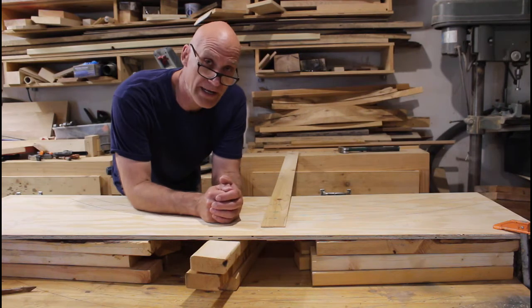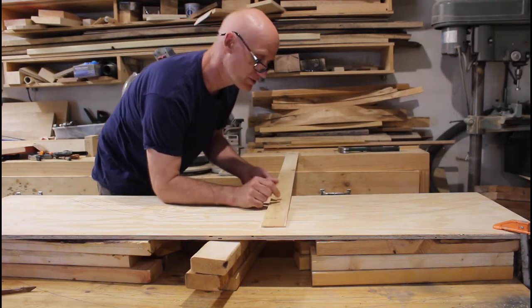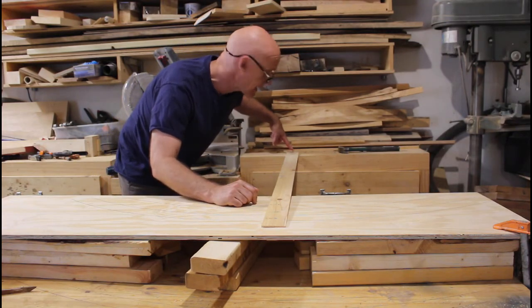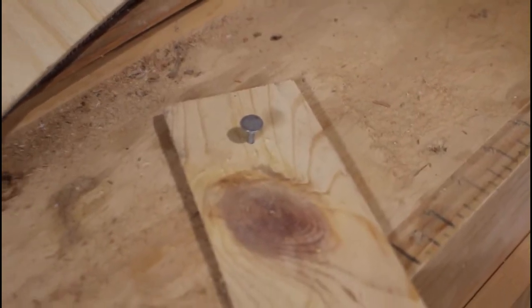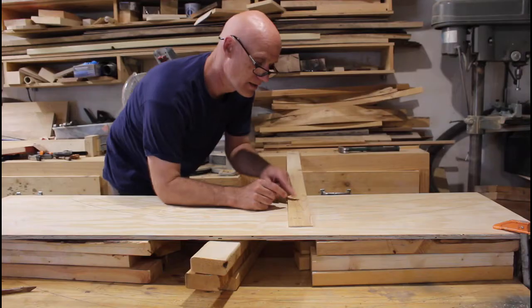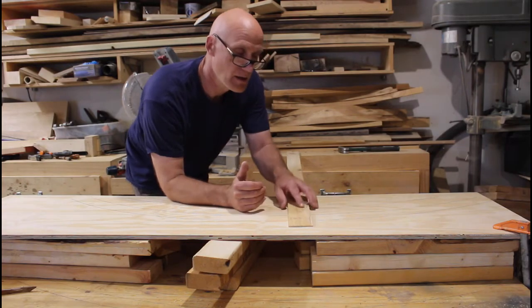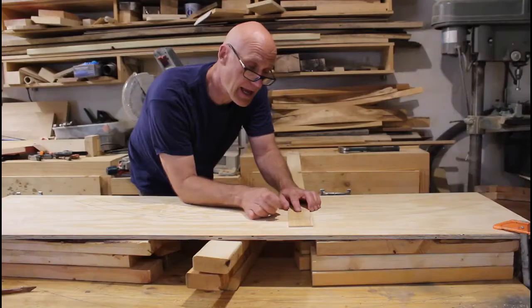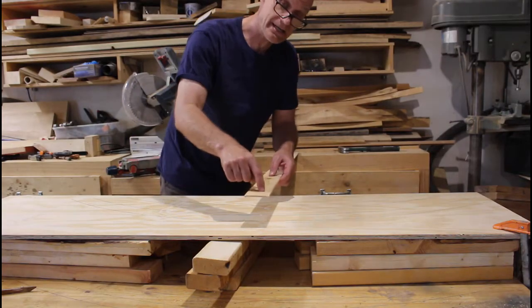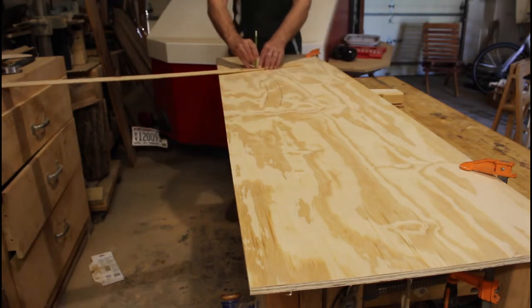In order to get my radius, I've taken a thin board and drilled some holes into it. The first hole back here has a nail in it so it has a place to pivot. Then I measured up at 41 inches and 42 and 3 quarters inches for the seat template, and for the back template I've got it at 46 inches and 48 and a half inches. I drilled a hole at each of those spots, put a pencil in, and drew my lines.